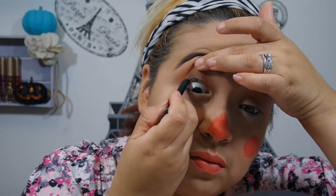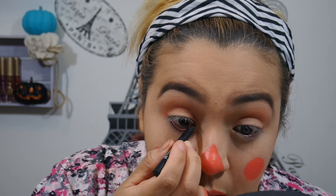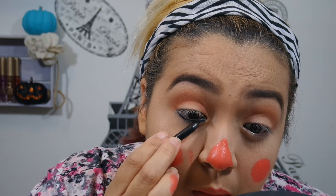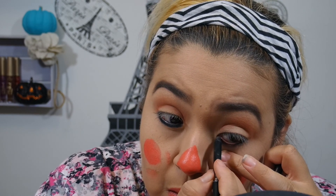So using IT Cosmetics No Tug Waterproof Gel Liner, I'm going to go ahead and do my tightline and my waterline. This just really makes my eyes look great — it kind of shapes them out, gives them some definition. I do realize that I'm smearing that orange everywhere now that I'm watching it, but at this point in filming I did not know. With the waterline, I am bringing it down to my lash line and slightly below just to make it look thicker down there.